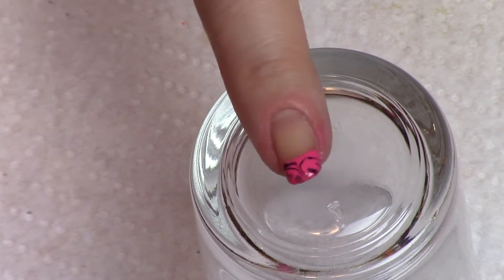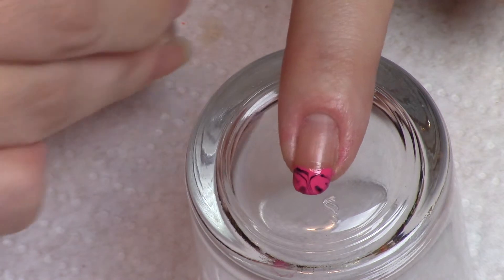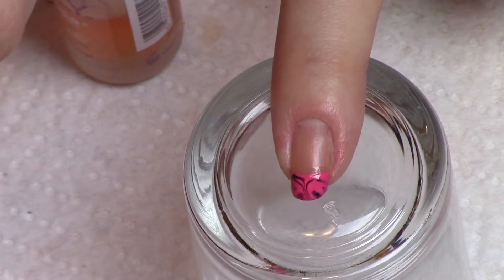That's all there is to that. We'll wait for that to dry and then we'll finish up our design. Now that this is dry — it's not completely dry but it's somewhat tacky — what I'm going to do is use my next step.